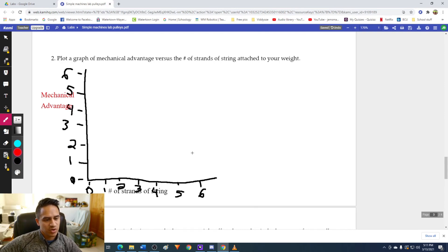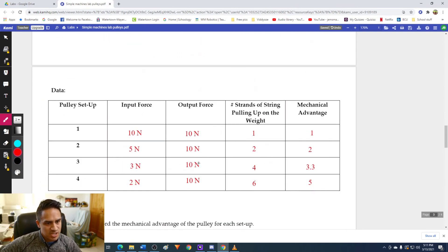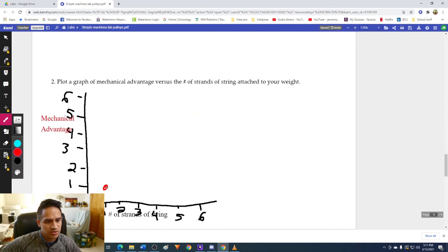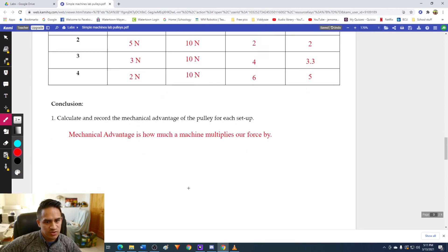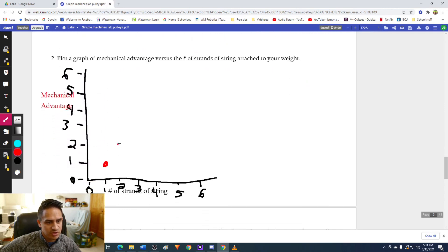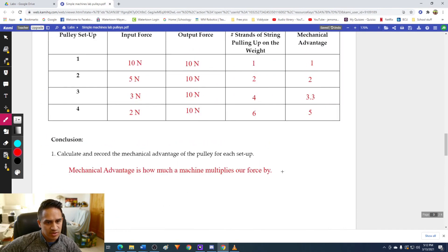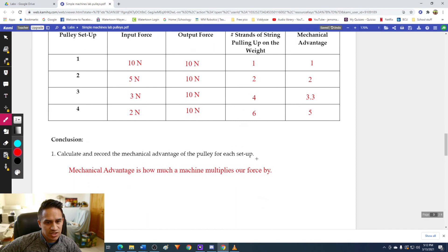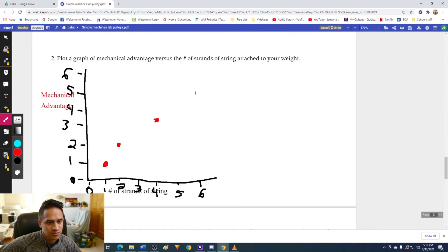We're going to plot the data points. Our number of strands was one and mechanical advantage was one — so our first point goes there. Then strands equals two and mechanical advantage equals two. Then we had four strands of string and a mechanical advantage of 3.3. And then we had six strands of string and a mechanical advantage of five. If we connect these together, we basically have a line that looks something like a straight line going upward.